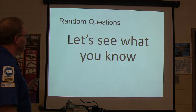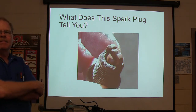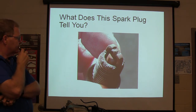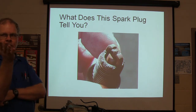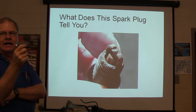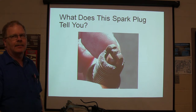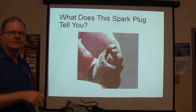Let's see what you know — random questions. What does this spark plug tell you? There's a consensus: we've got coolant getting into that cylinder. If there's a misfire and you're having to add coolant but it's not going on the ground, pull all the plugs — if one is really rusty like that, that one is getting coolant. That's a really strong indicator. That came out of a little white Toyota we were working on.